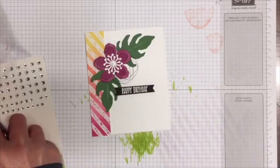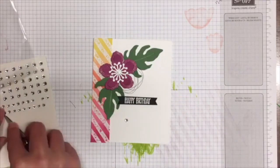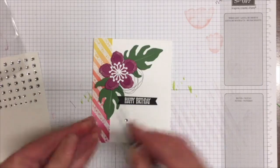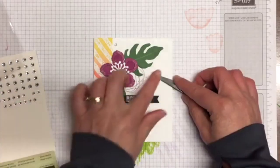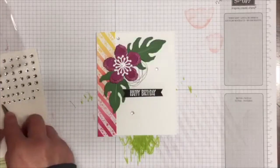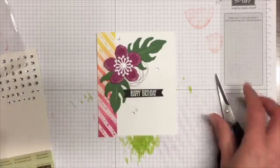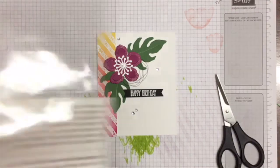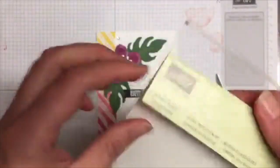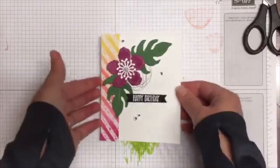I'm just going to chuck some rhinestones around the place and then we're done. I want to get a big one down here, one up there, and maybe a smaller one just there as well. There we go — there is our card! Oh, there's a sneaky one on the back — they turn up everywhere. There is our card done!